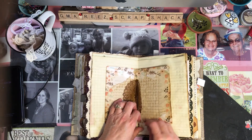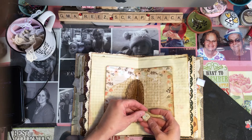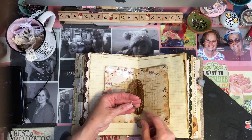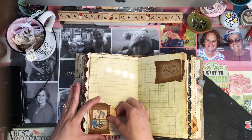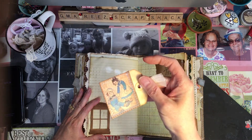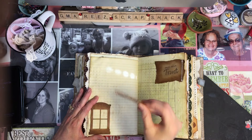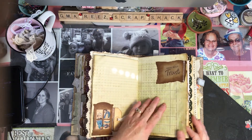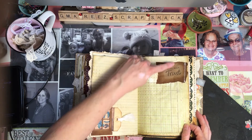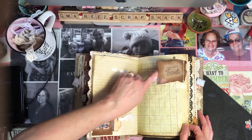I left her lots of spaces in here to journal. This one just says 'Memories' — it has a cute little camera. And this one says 'Made with love.' Here's a cute little digital of Raggedy Ann and Andy. I just put that back here so she would know what size picture to put behind the window frame. 'Pray, wait, and trust.' Just another tuck spot.